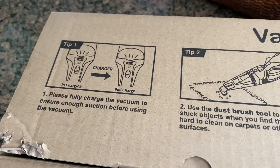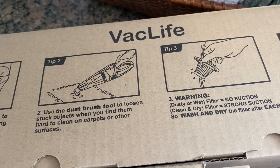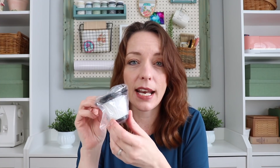It comes in a beautiful box with instructions on how to use it, how to care for it, and who to contact if you have questions on your product. It comes with a crevice tool, as well as a little brush extension and a small brush for cleaning it. If you own a dust buster type vacuum, you know how handy this is for getting into those nooks and crannies, as well as a charging cord and an extra filter so you can wash your filter with each use.